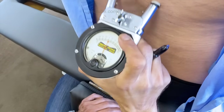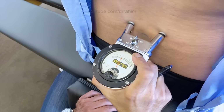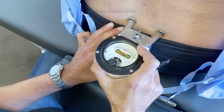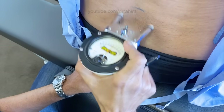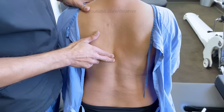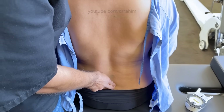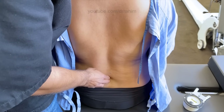The only thing I'm getting on her is third lumbar — about a little five pointer. Everything else is clear. I'm only getting third lumbar, and that's the one we're going to adjust. The interesting thing about this is that's the only one we're finding.